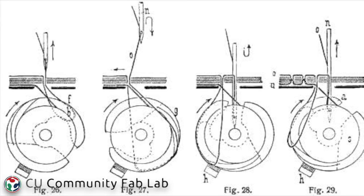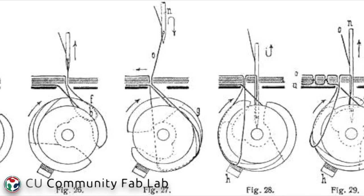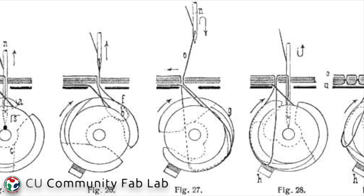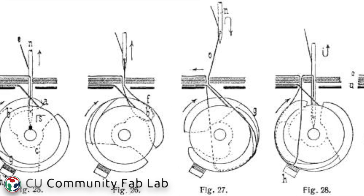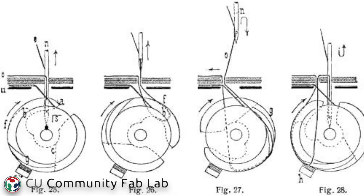Most of the time, timing isn't a problem with sewing machines. However, timing issues happen when the machines sew heavy material or run over pins. Anything that jolts the machine out of place or stresses the machine can cause the needle bar to move slightly and change the timing so that the top needle and the bobbin are no longer synchronized.